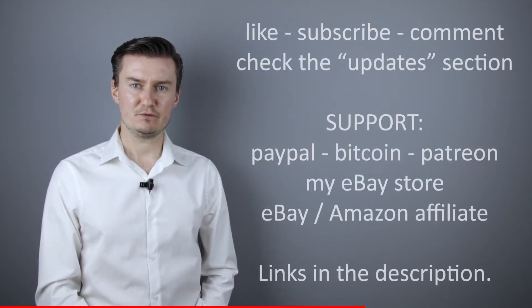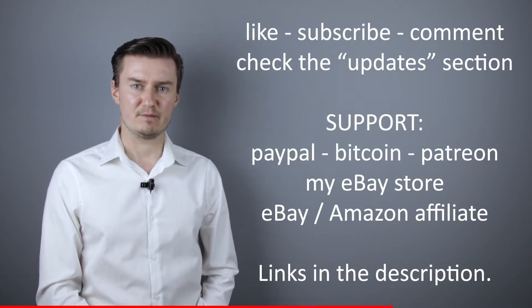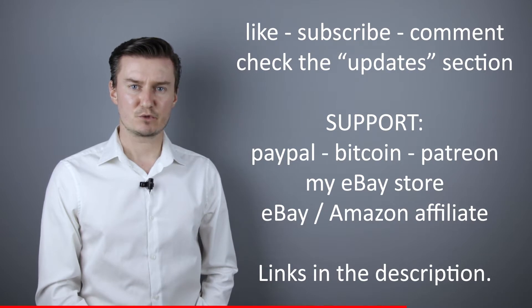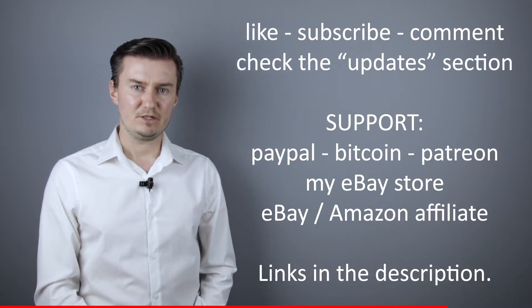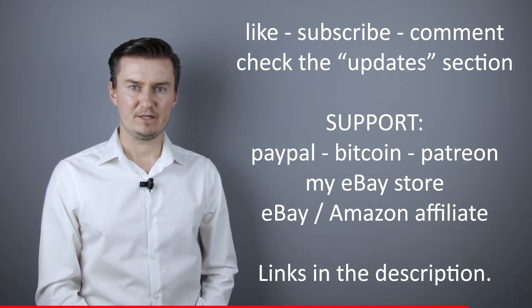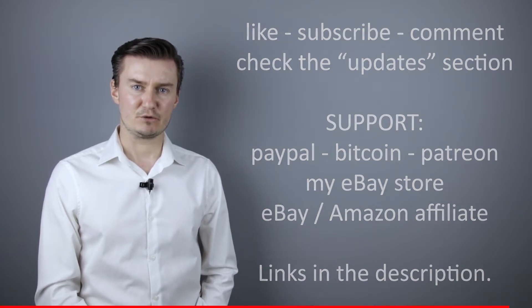I hope this video will be useful, helpful, informative and adds value to you. If that's the case, like this video, subscribe to my channel, send me a donation or buy a camera or lens from my webshop. Links in the description below. If you have anything to add to this video then share it in the comment section below. In the description there's an updates section — if I have anything to add after the video has been posted I put it there, so I would highly recommend to check it.